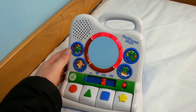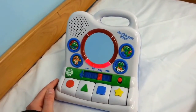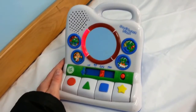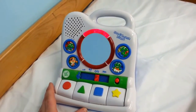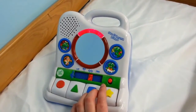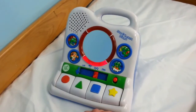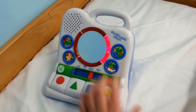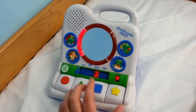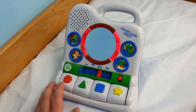Let's play music. And then it's Hey Diddle Diddle. And so it plays all sorts of fun nursery rhymes.